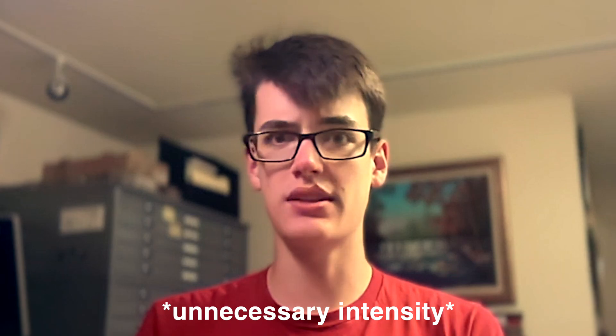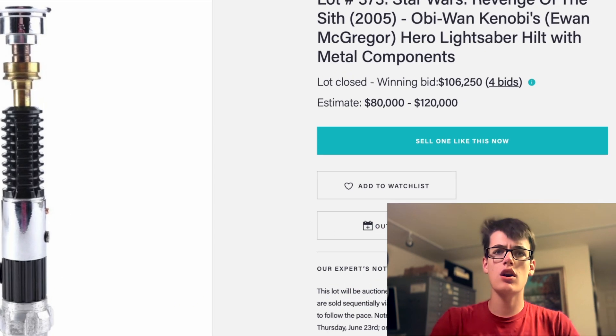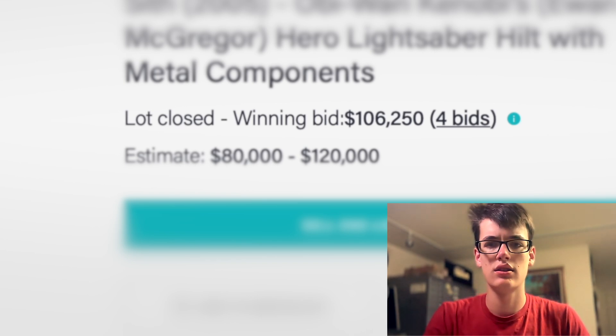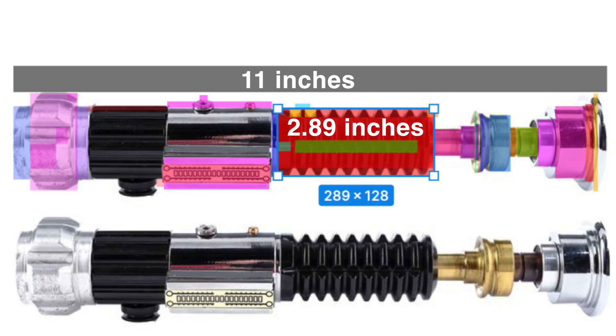When I said I wanted a perfect replica of Obi-Wan's lightsaber, I wasn't messing around. We need to copy the dimensions of every single component as exactly as possible. To do that, we have photos taken from the website where the actual hero prop was auctioned off for $106,000. Since I found out the saber is exactly 11 inches long, we can base all of our other measurements on the ratio of that measurement to the length of the saber.